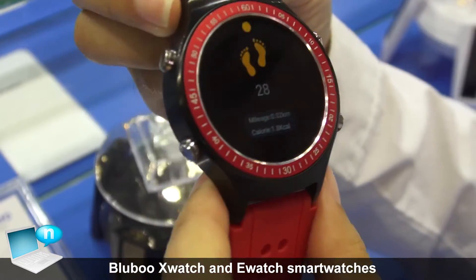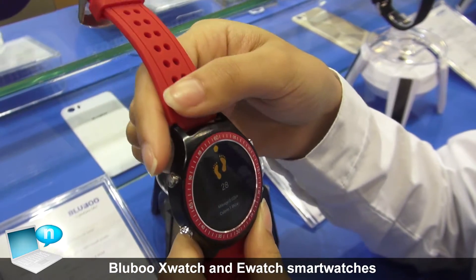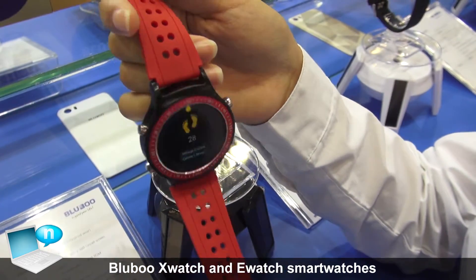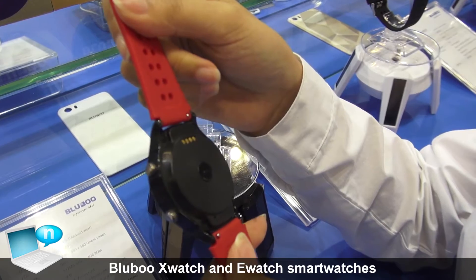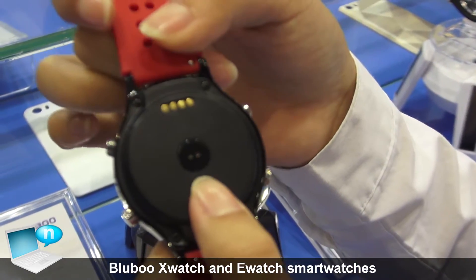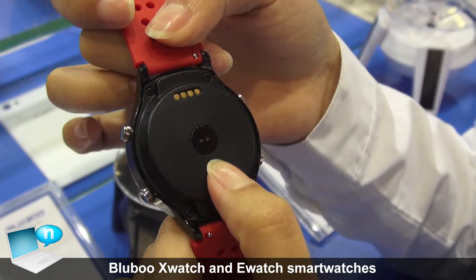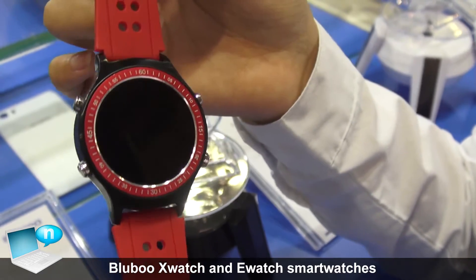This watch is made with metal and wrap bands, so it's good for sports. On the back it has a heart rate sensor, so it can monitor your heart rate. It's very useful.